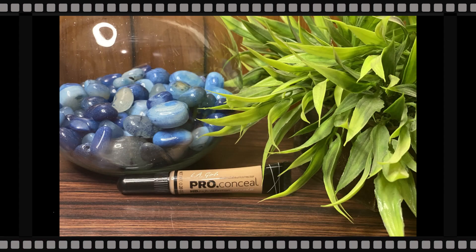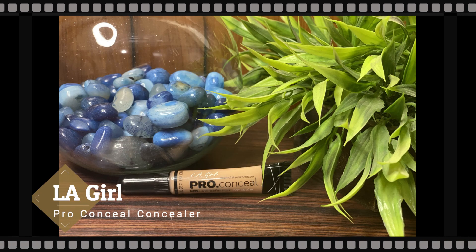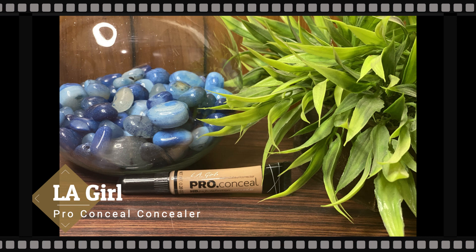You can see I've applied the foundation — it has evened out my skin but it still doesn't look like I've applied anything on my face. Next, for the concealer, I'm taking my LA Girl Pro Conceal concealer and applying it just on my under eyes and the center of the face where I usually apply concealer — again, a very very small amount of it.